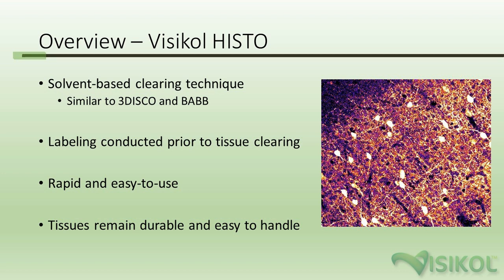This approach is rapid, it's easy to use, and the tissues remain durable and easy to handle. Other techniques, especially protein hyperhydration techniques like SCALE and CUBIC, will make tissues quite fragile and they can be damaged during processing very easily.